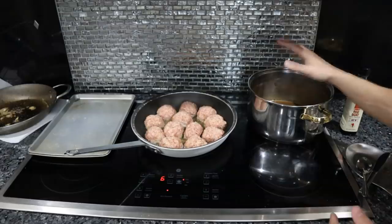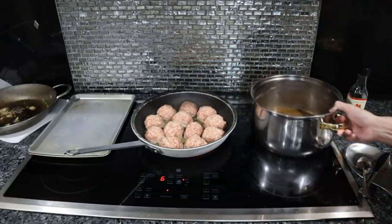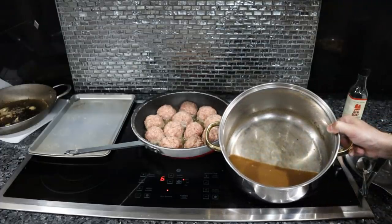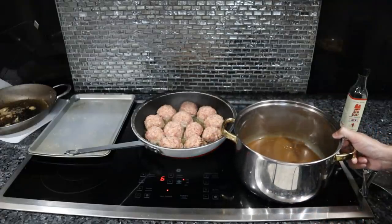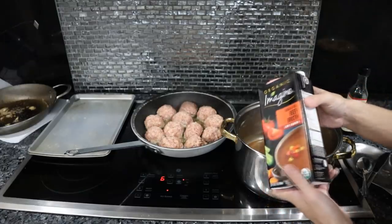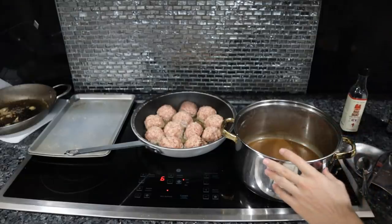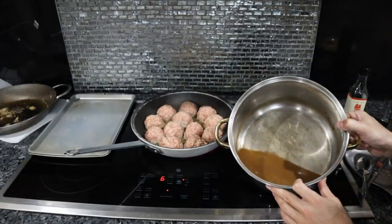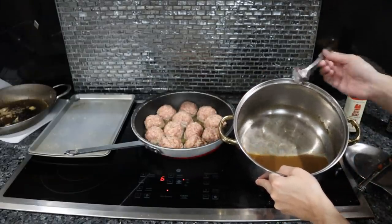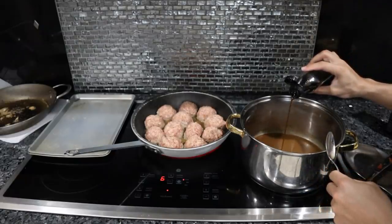While we are browning the meatballs, we want to reduce the stock. I already reduced four cups of beef broth down to about a cup and a half. I used one container of organic Imagine grass-fed beef broth — four cups — simmered down for about 35 to 40 minutes down to this nice, reduced, heavier stock. We'll add the fish sauce now — about a tablespoon.